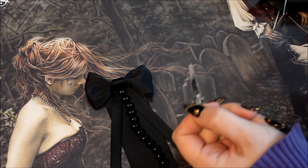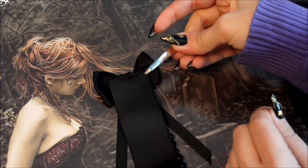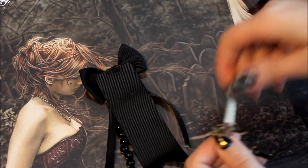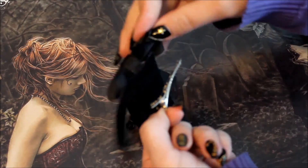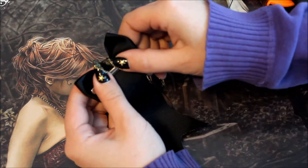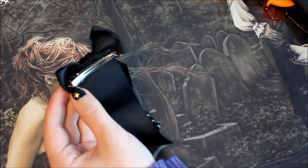Lastly, you'll want to attach your clip either with glue or by sewing. My clip doesn't have holes for thread, so I'm going to go ahead and glue it to the back of my bow. You don't want to glue it to the very edge because then the clip will show — by gluing it a tiny bit under the edge it will stay hidden better.